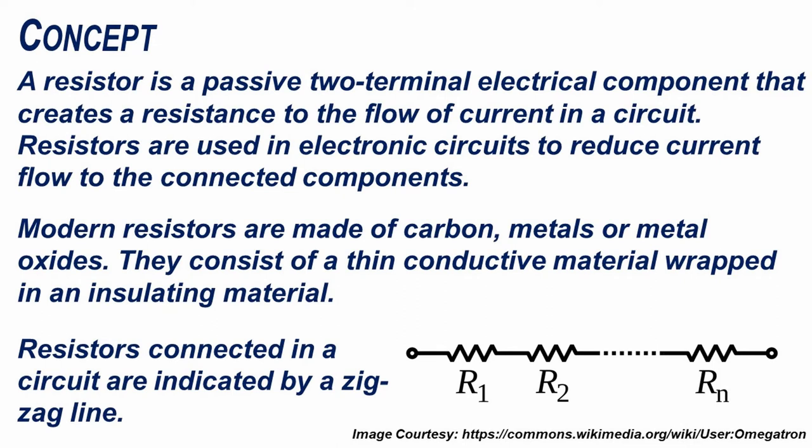A resistor is a passive two-terminal electrical component that creates a resistance to the flow of current in a circuit. Resistors are used in electronic circuits to reduce current flow to the connected components. Modern resistors are made of carbon, metals, or metal oxides. They consist of a thin conductive material wrapped in an insulating material.